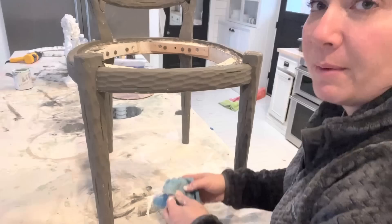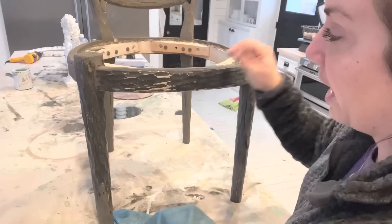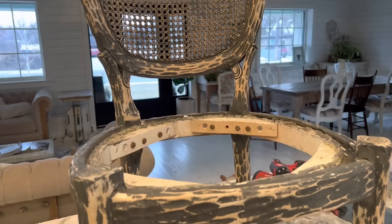I'm going back to this chair — it's like a week later — but I can still wet distress because the paint is water soluble. I'm going to go ahead and pull off a majority of the paint, then come back and white wax it. I love some of the natural original color coming through.